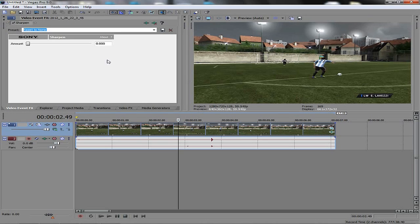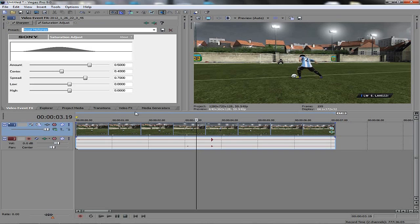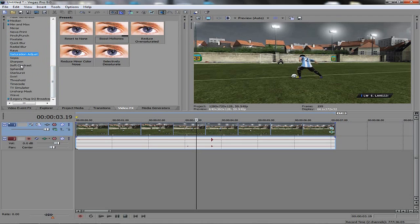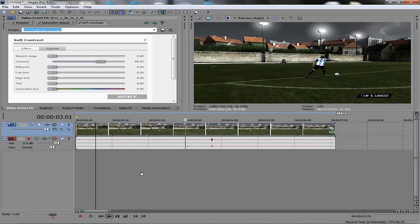Next, video effects. I like to sharpen things up a little bit. I've got a preset called Light 100 — go to Reset to None, drag it in, type in 100, and click down here a little bit. It sharpens things up real nice. Another effect I like to do sometimes is saturation adjust — boost the mid-tones a little bit and it makes the colors more vibrant. Also, if you like high contrast, go to Soft Contrast, drag in Soft Moderate Contrast, adjust the stretch range and diffusion, and you get a nice high contrast look.